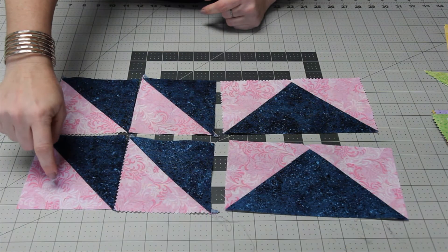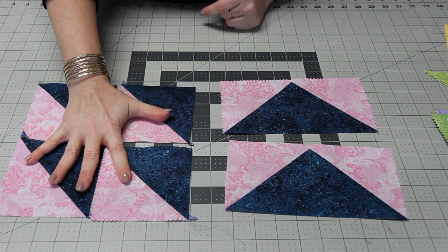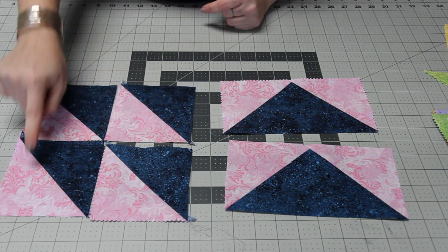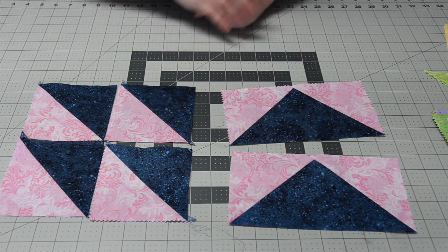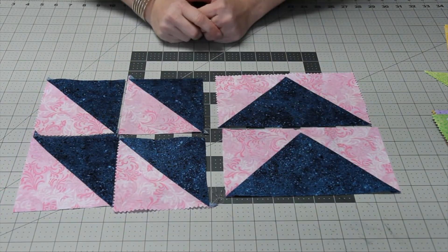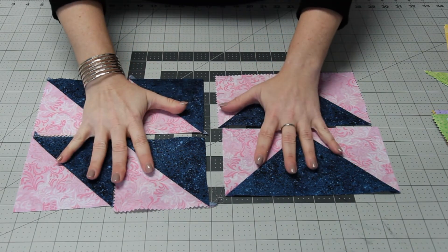You need to split up your half square triangles made for the star point blocks into two separate piles. Half of the colors will go to the half square triangle blocks and half will go to your flying geese blocks. Split them into two different piles so you can keep them straight.